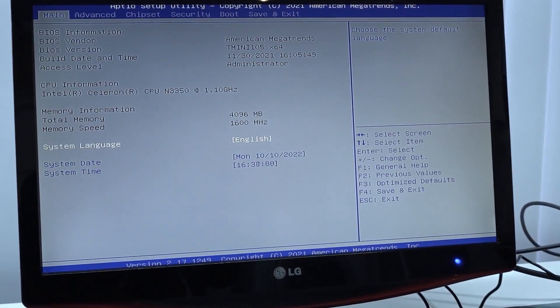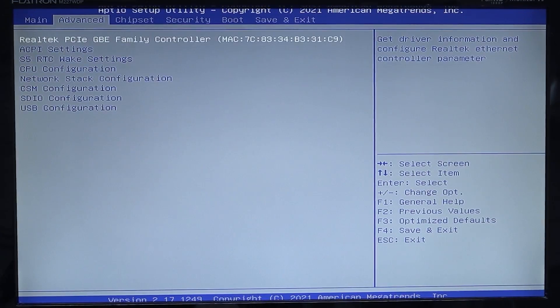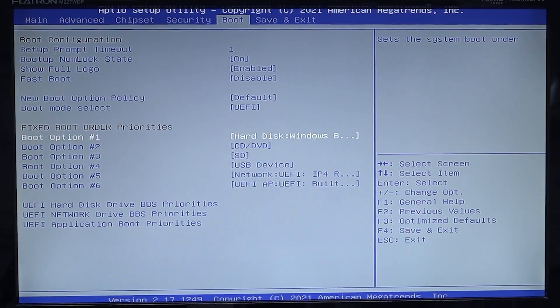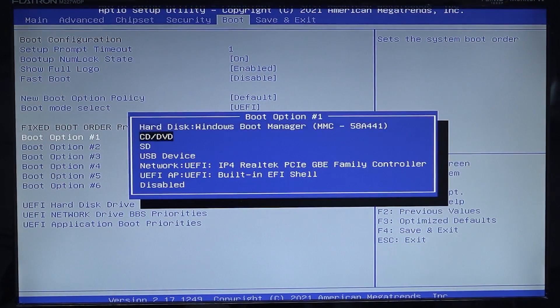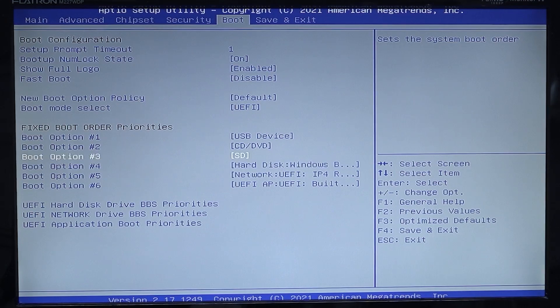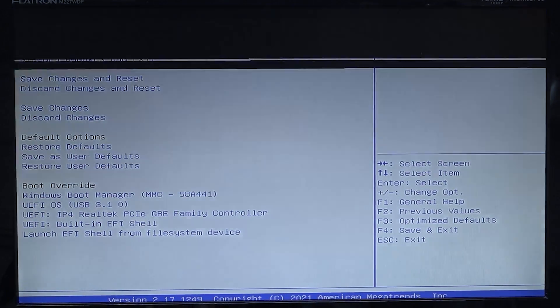Here's a quick guide on how to configure the BIOS. At the top you'll see the Boot section. Under boot options, it's currently set to Boot Manager — it needs to be set to USB device. This way it will automatically boot into the USB, and then Windows will follow. Save changes and exit, and it will boot up into Batocera.